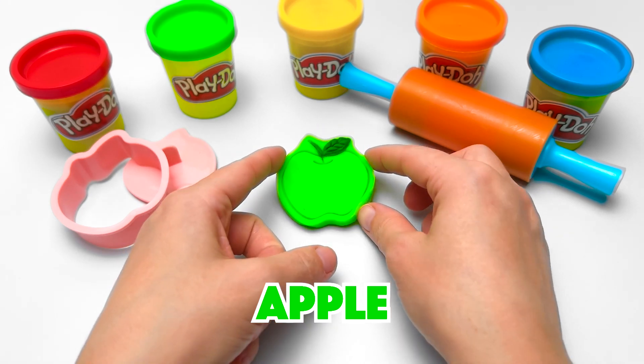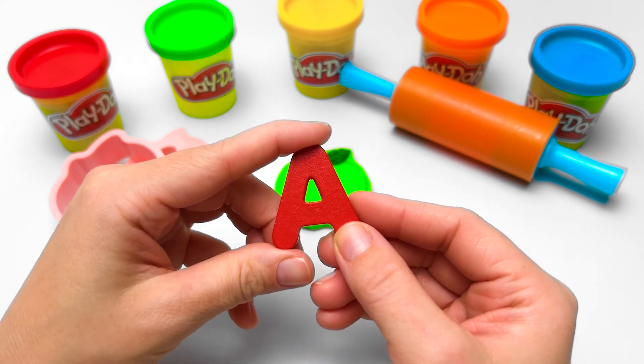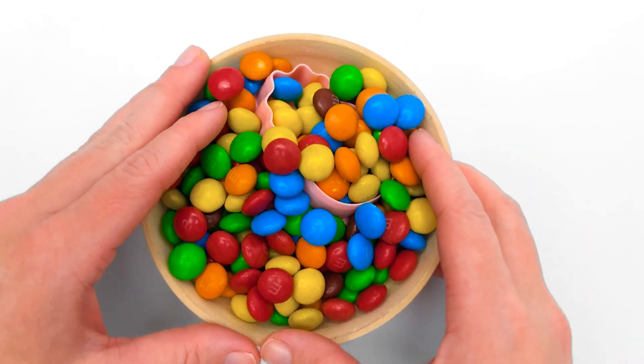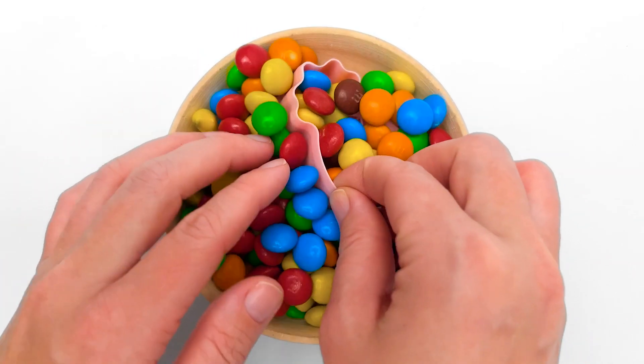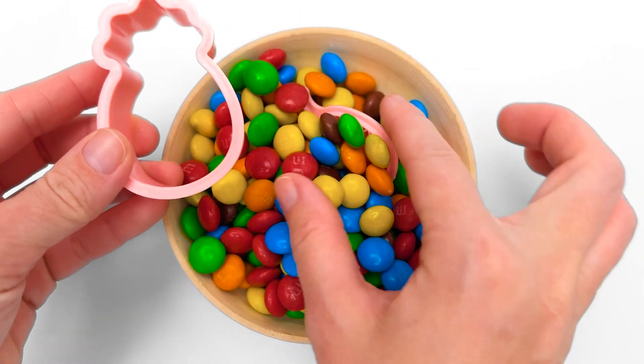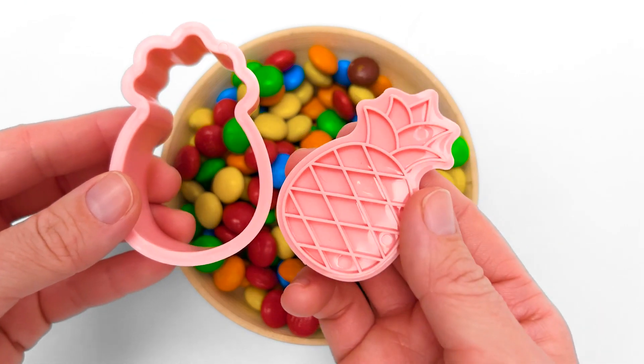We should add a stem and a leaf to the top! This is our apple. And the word apple starts with the letter A, like ant, animal, and art! Our next fruit shape is hiding in the magic candy dish! This is the outside — and this is the inside! It's a pineapple!